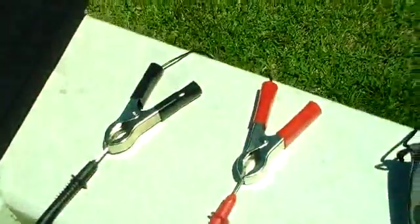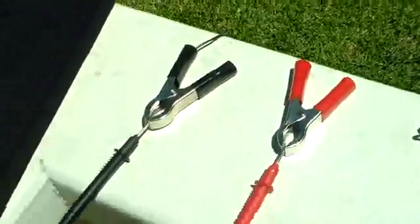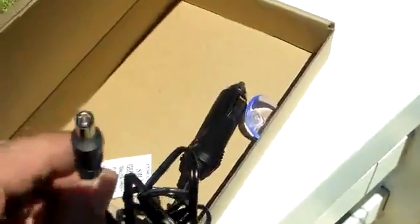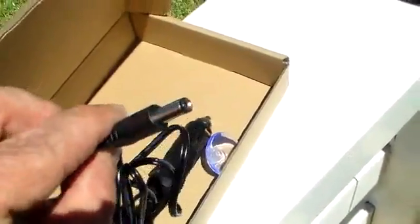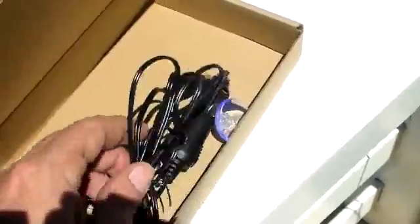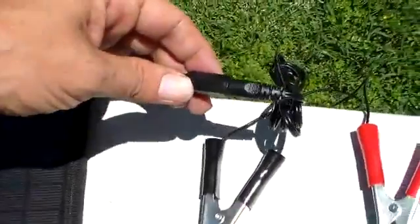It does come with alligator clips, so if you want to go that route — for instance, for a maritime battery — that's an option. Also included is a car charger. The barrel gauge they use is a G gauge. The G gauge is actually quite common, and I want to make mention of that in case you ever need a longer cord or a different setup. The barrel gauge to fit into the end here is a G gauge.